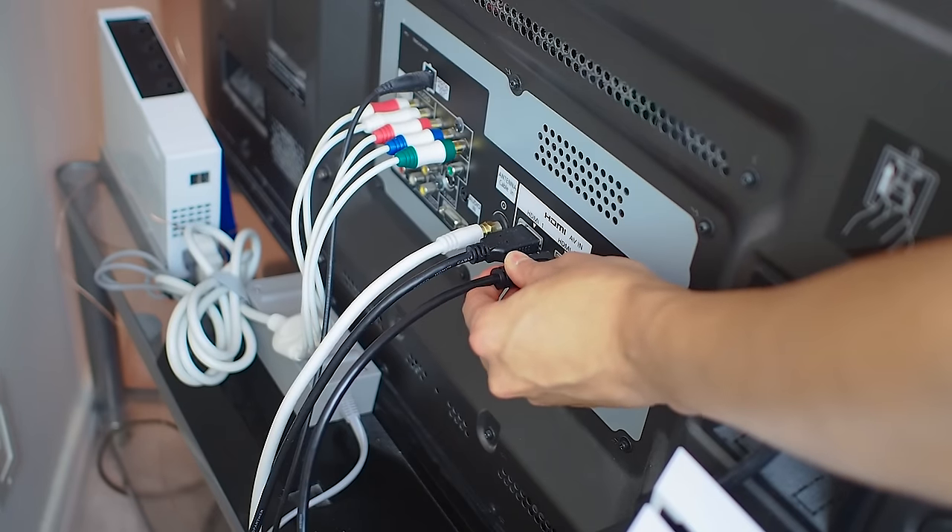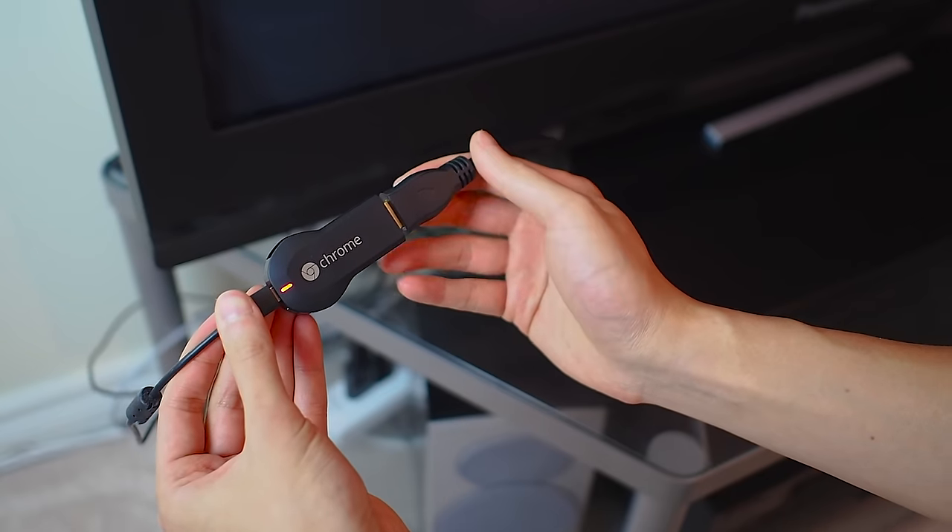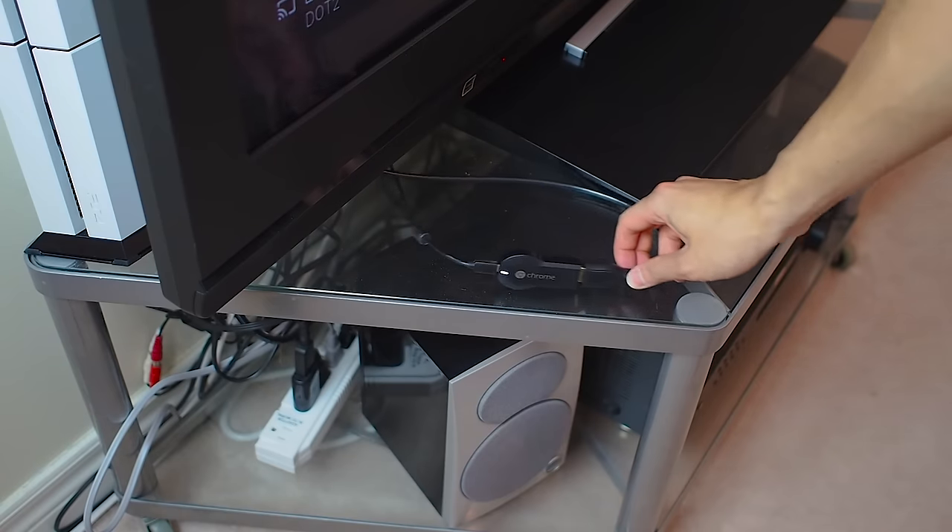Step 2: connect your Chromecast to the TV with this extension cable. Step 3: move the Chromecast away from the TV.